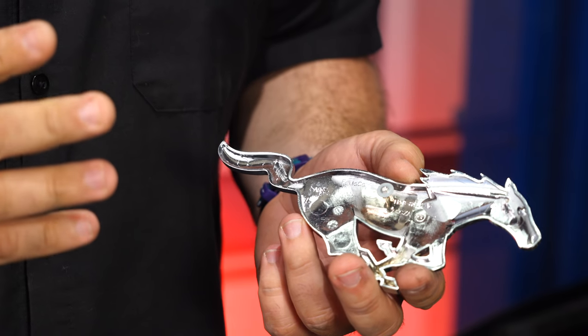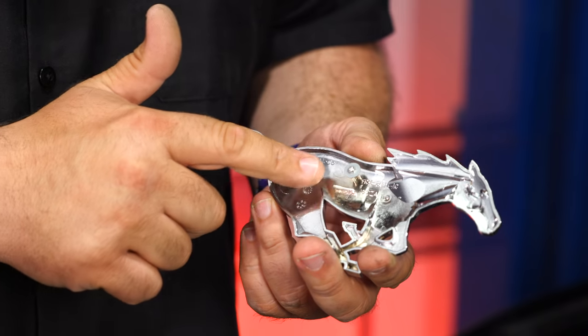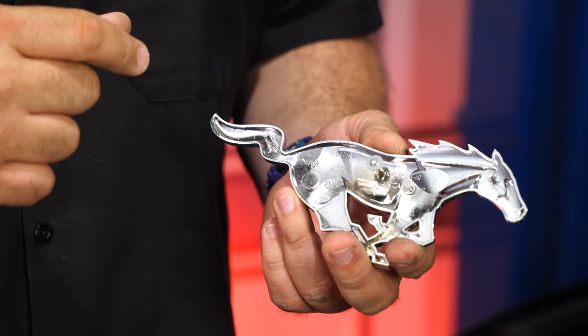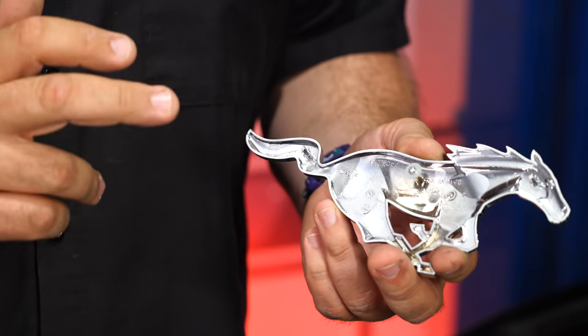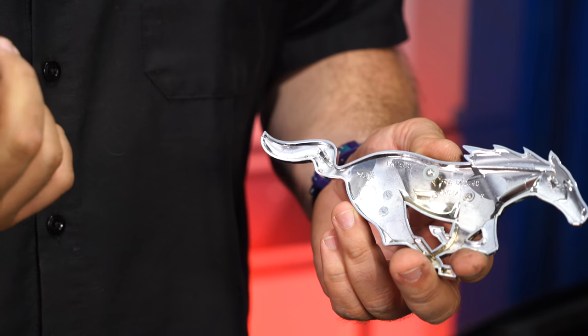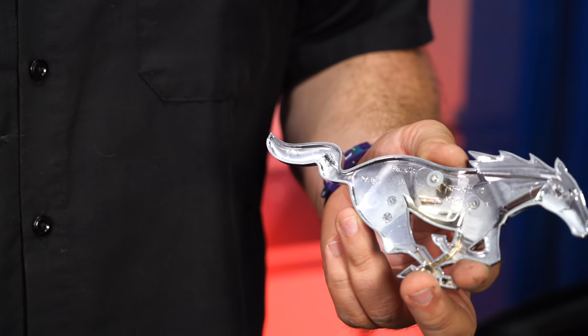Since it's going to be hard to see, we're going to show you this process with an emblem we've previously removed from another car. These emblems are held on by little washers — they're basically like a push-on metal retainer. These are honestly kind of hard to get off the plastic tabs. The easiest way to remove your factory horse is simply to get down there with a small metal screwdriver, a little plastic pry bar, or whatever, and simply just break off all the tabs and the horse will pop right off.